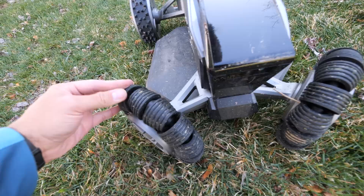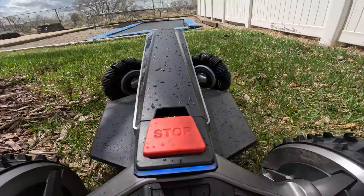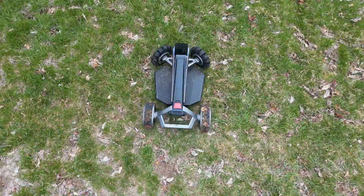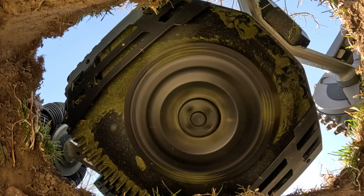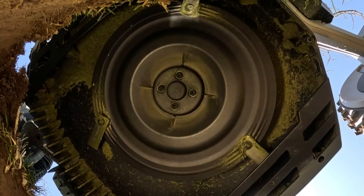Fewer moving parts is a good thing since there's less to break, and probably why EcoFlow is confident enough to offer a very impressive 4-year replacement warranty. The wheels are 8 inches tall and can climb over obstacles up to 1.5 inches high. It really is amazing how quiet this thing is. Regular lawnmowers are loud because of their large engines, and also because the large blades underneath hit pockets of air left behind by the blade in front, making the mower sound like a fan or helicopter. The EcoFlow Blade instead has replaceable razor blades underneath that are much smaller, cutting the lawn silently.